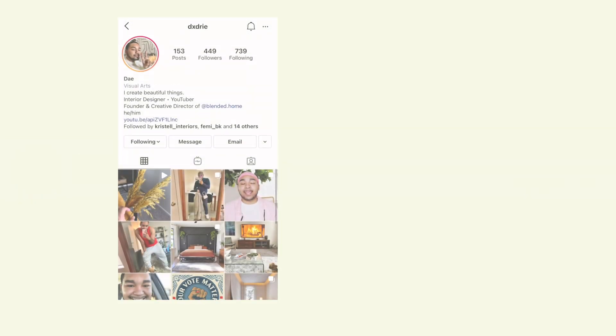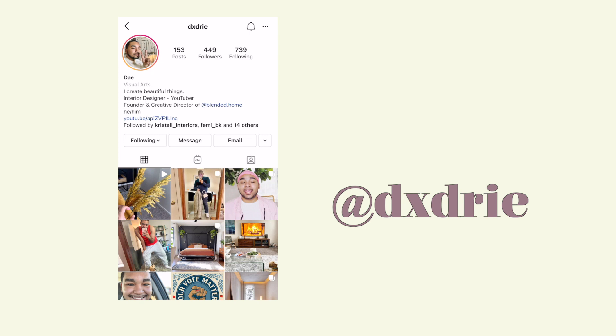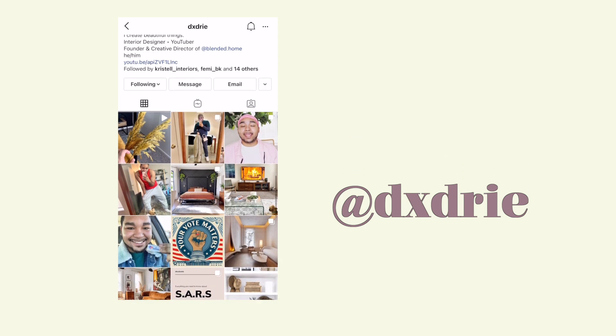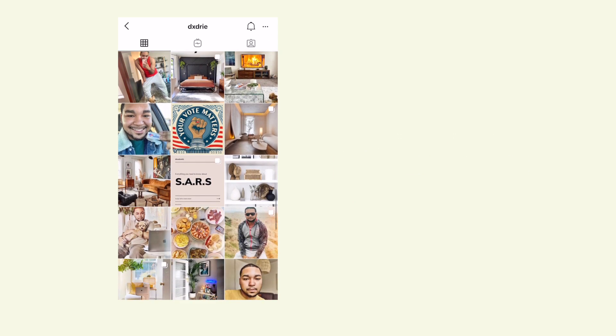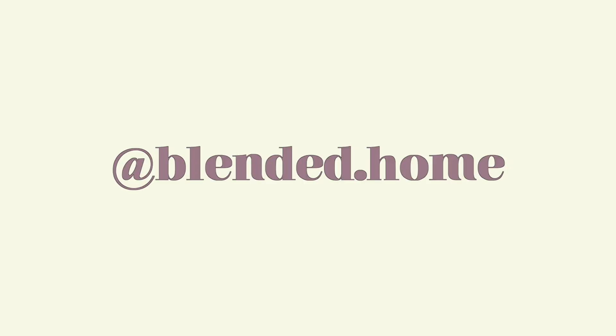Thank you so much for watching this video. If you did enjoy it, please consider subscribing down below. I'm trying to reach 1,000 subscribers by the end of the month so I can become monetized. If you guys want more content, you can follow me on Instagram at dxdrie — I post a lot of behind-the-scenes content and sometimes ask for your input on my interior design choices. If you're ever wanting to request my interior design service, you can do so at blended.home or email us at blendedhomedesign@gmail.com. As always, pieces and blessings — see you in the next one.